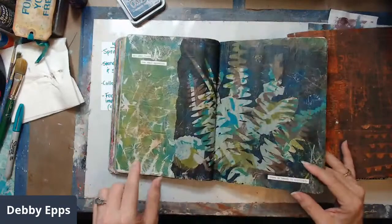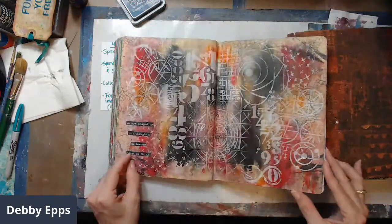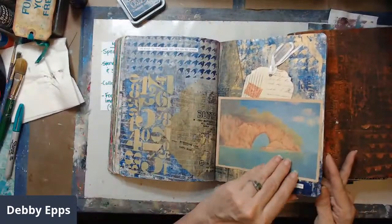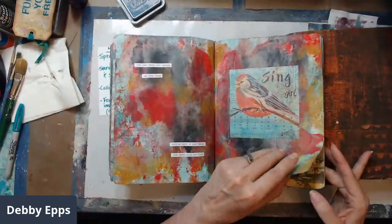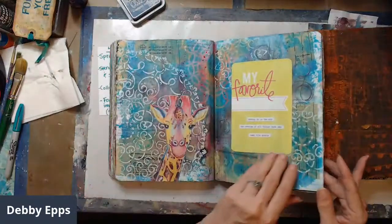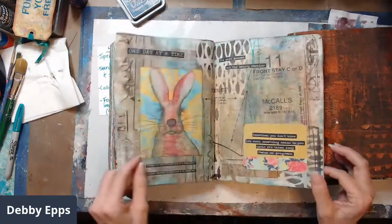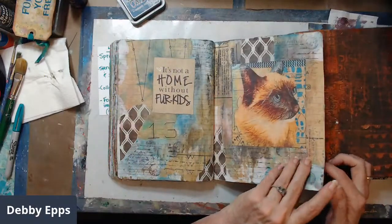I do have videos showing a lot of this work — they're longer videos because they are live recordings. So I know this is a fast flip through, but there are videos you can go look at if you're more interested in seeing how I built most of the different layers. They'd be on multiple videos.